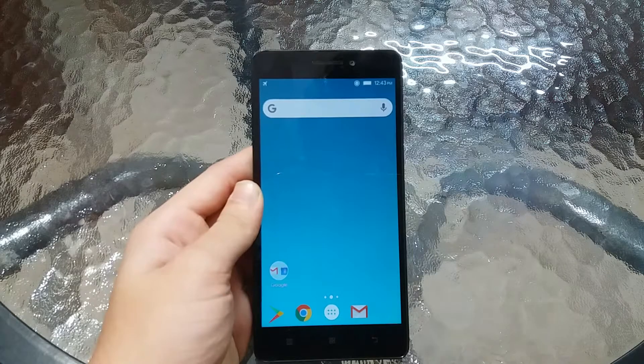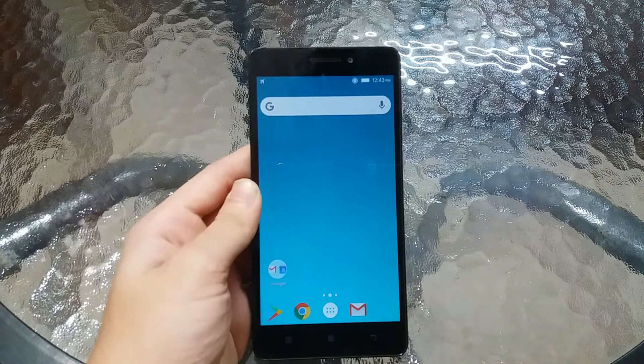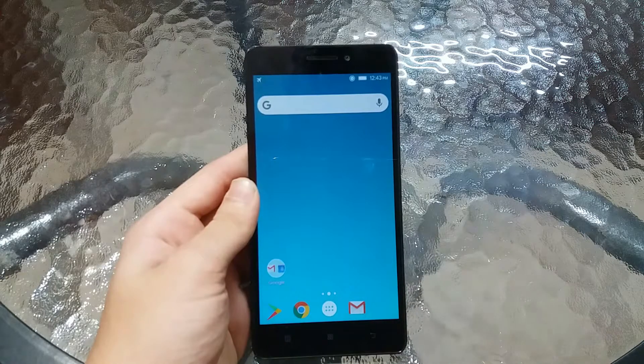So you are looking for a stable Android Oreo OS for your Lenovo K3 Note. In this video I'm going to be showing you how to install OmniROM, which is based on Android 8.1, and it is the most stable Android Oreo made for the Lenovo K3 Note.